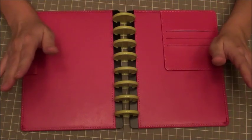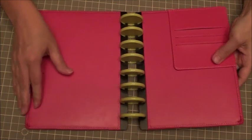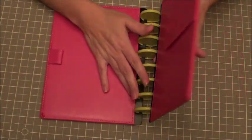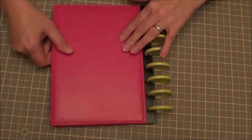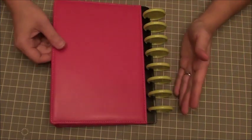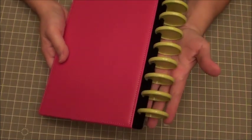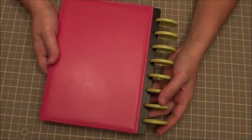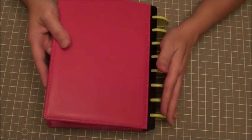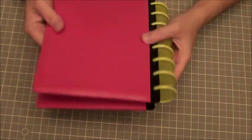Getting the leather-bound arc cover on initially can be a little bit of work because it's so thick and it doesn't bend very easily. But I like that because I want that sturdiness for my book cover. Here are the rings on the side — it looks like it sticks out a lot right now, but once I get everything in there it'll make a lot more sense.